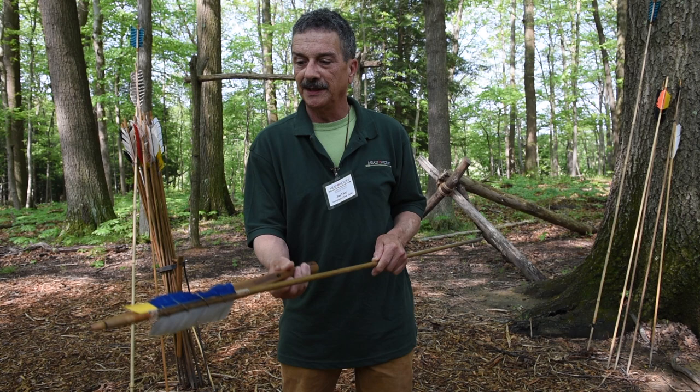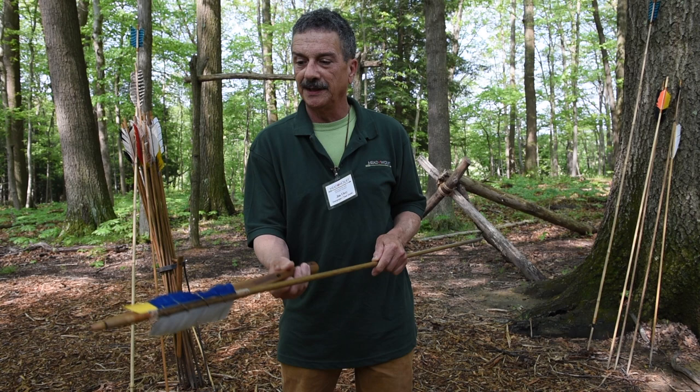They would have simply put the spur and the dart dimpled together. They would have let the atlatl dart rest right on their knuckles like that, and they would have held it lightly between their thumb and forefinger.